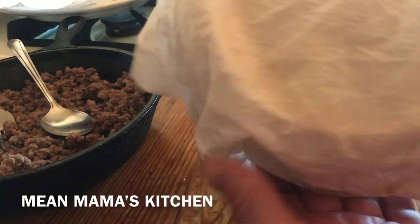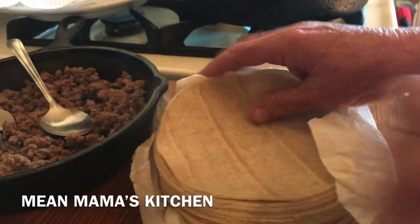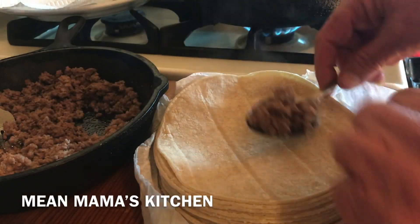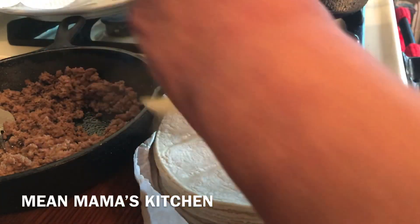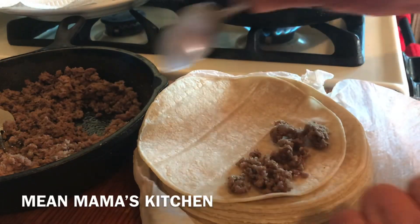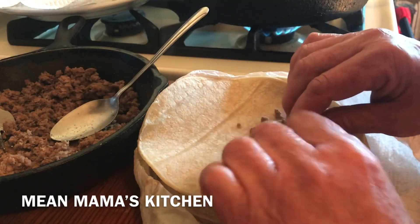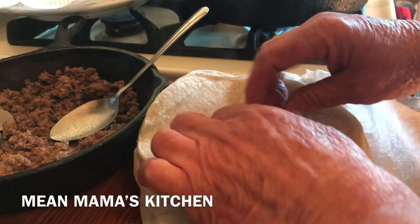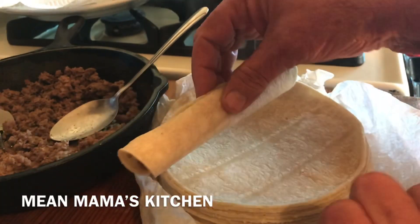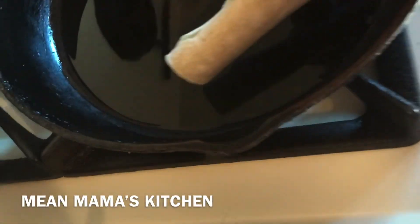I have some tortillas that I heated up in the microwave. I just rolled them in some paper towel, sprinkled a little water on them, and heated them up. Now I'm going to show you how I roll these tacos — or flautas or taquitos, whatever you may call them. I just roll them up and put them seam side down into a pan.